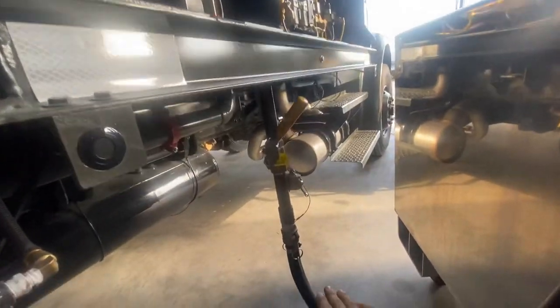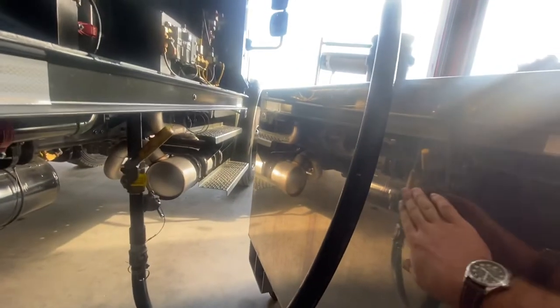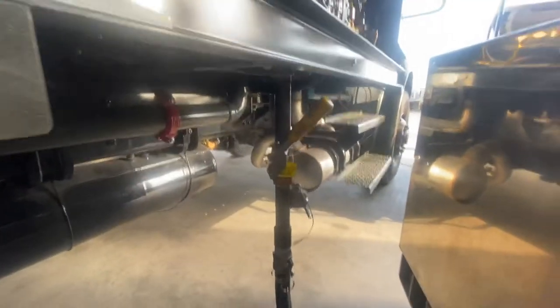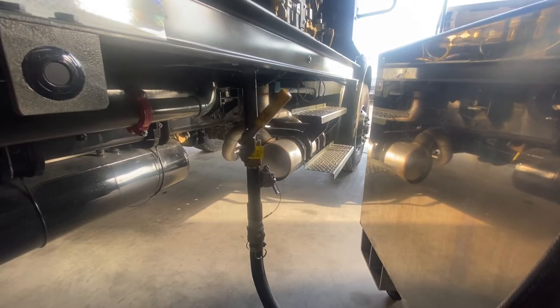We hook a one-inch cam lock down here and it goes back into a storage tank. That is a quick version of how you drain the filter separator.